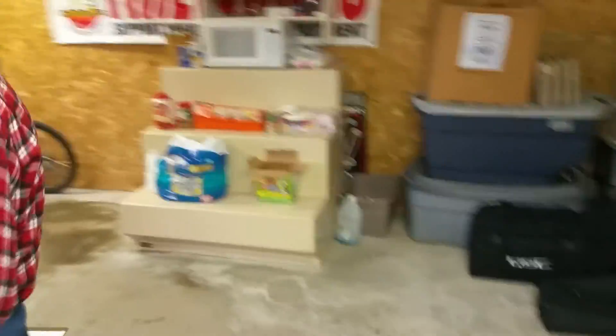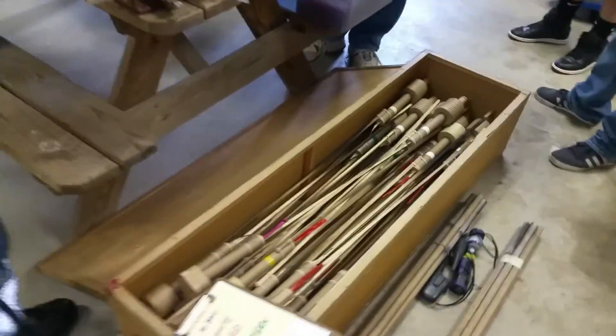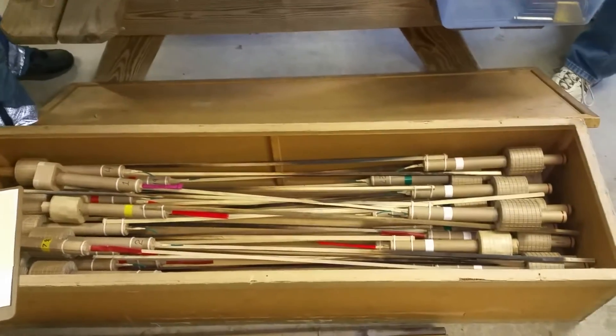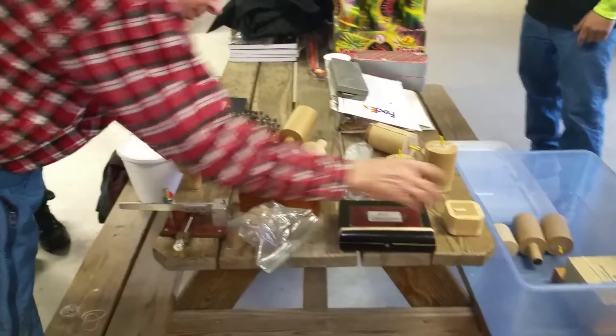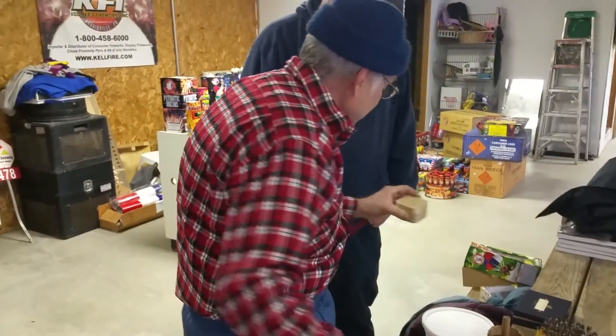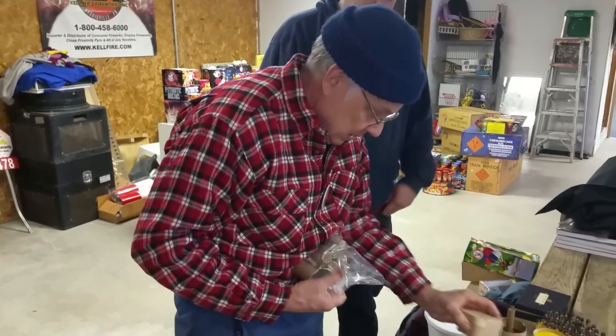I still can't believe this guy's standing in front of me — I really am. I know how you feel. Here's one of the four-cross head hangings, and I have a smaller version. He's watching it on YouTube.